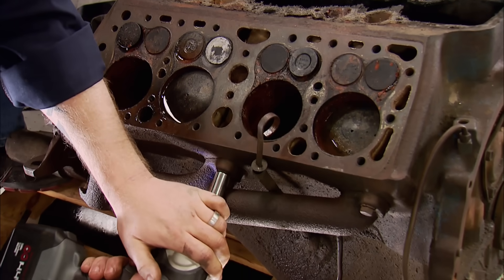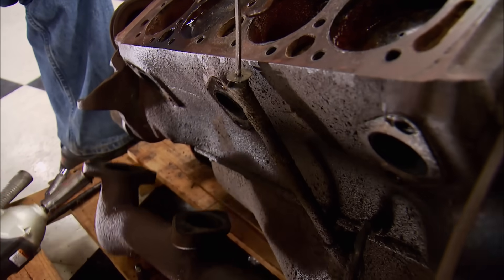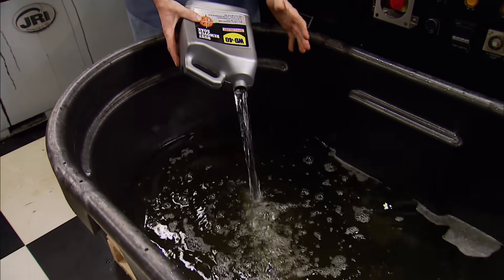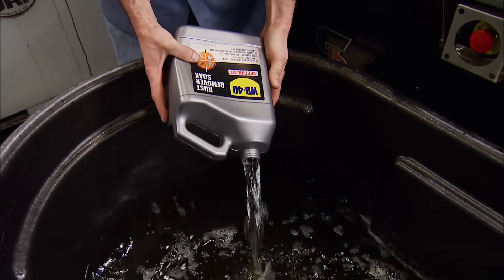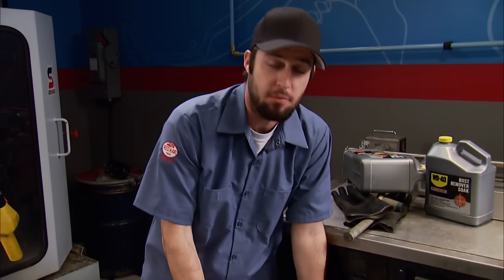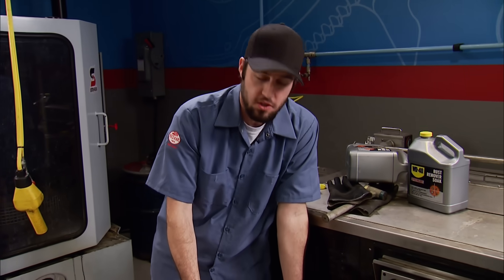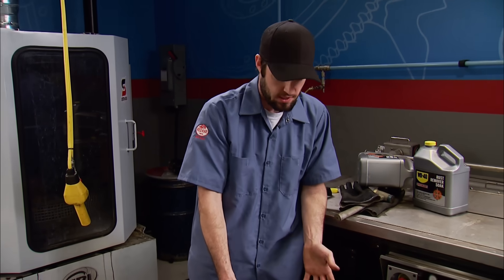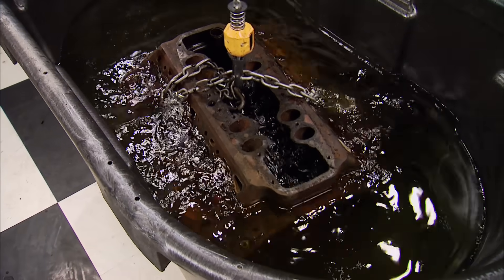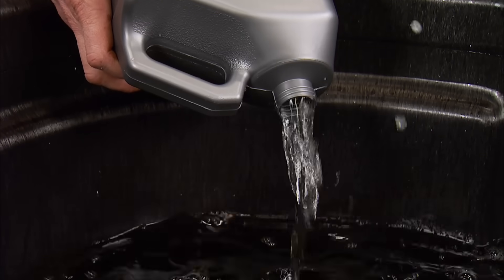We tear a lot of old cars apart here at the Tech Center. Most of the parts are rusty, but they're still very valuable. So we're creating a soap tub using WD-40's rust remover soap as a first step in the cleaning process. We're going to soak large and small parts in it, as well as our flathead, to remove the surface rust and maybe help loosen the locked-up rotating assembly in our flatty.